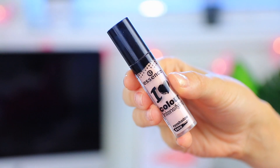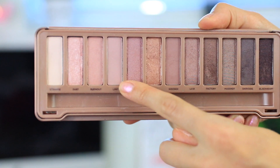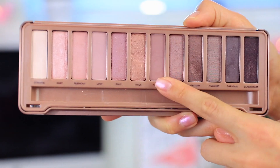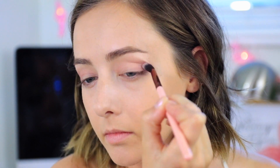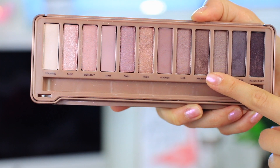I'm going to prime my eyelids with the Essence I Heart Color Intensifying Eyeshadow Base. I usually don't like to prime my lids but for weddings it's a pretty beneficial step. Then I'm using my Naked 3 palette — I'm taking the first color called Limit and putting it into the outer third of my eyes as well as into the crease as a transition color. Then I'm going in with Nooner, which is a darker matte shadow, going mainly into the outer third of the crease to add depth and build it up to the darkness I want.